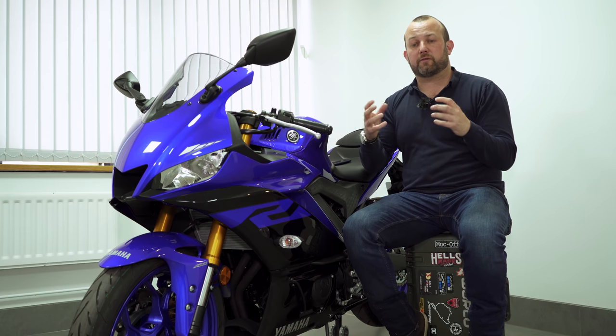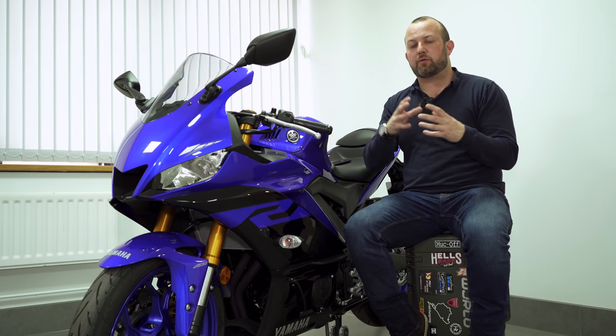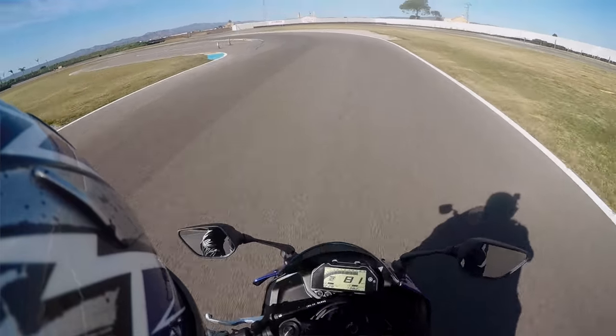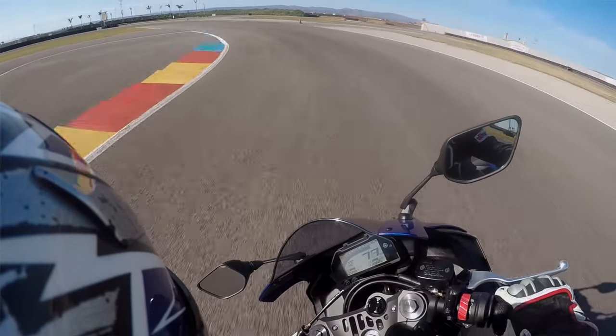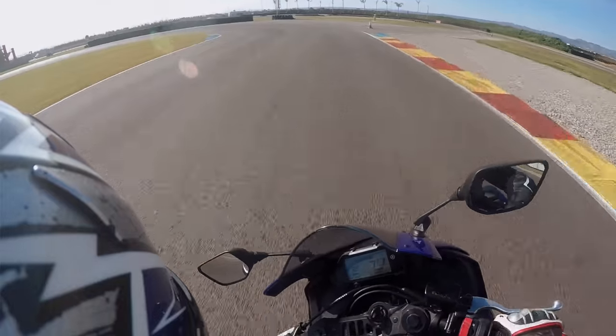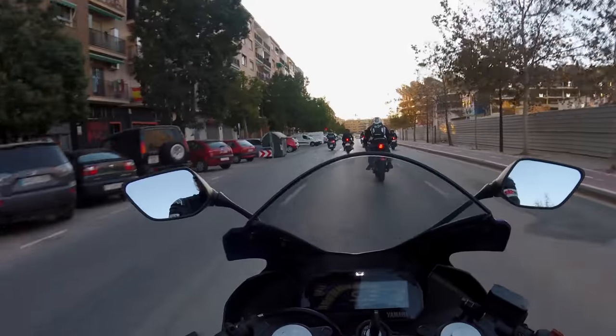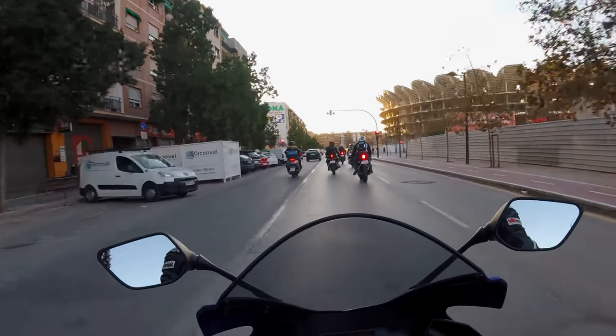The controls are dead easy to get hold of and easy to use. There isn't a stack of rider modes to try and get your head around, and the whole thing is very easy to ride. The ride itself is fairly plush — it's not crashing around everywhere. That work they've done to the forks just seems to smooth everything out; it does exactly what you'd want it to do. You can zing this bike away from the lights and make pretty good progress.